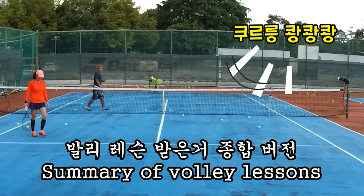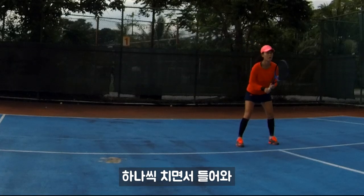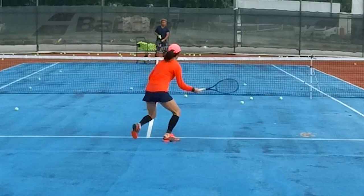Alright, now come, volley. Let's see your volley. Wish your back a bit. Alright, start from the line. Hit one shot, you're stepping once. Go. One.